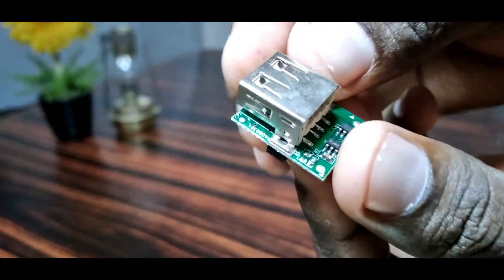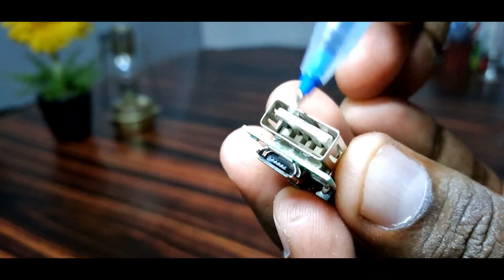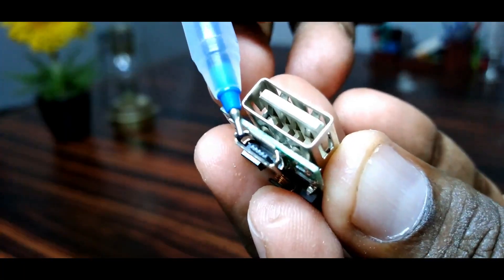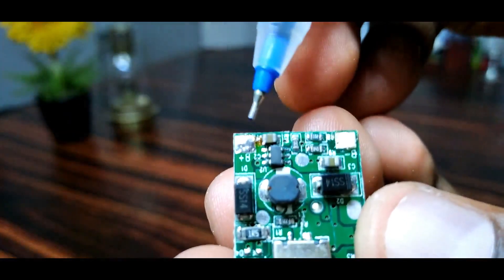This is a small circuit board. This is the input. This is the output. This is the power of the mobile phone charger. This is the back position. This is the plus pin.